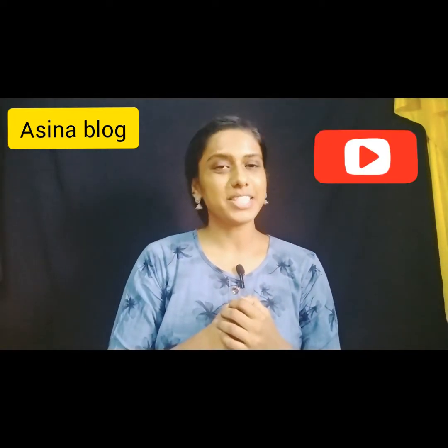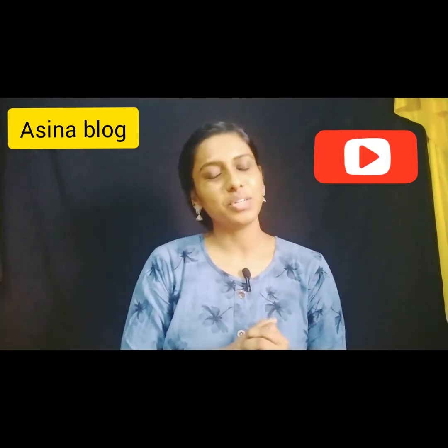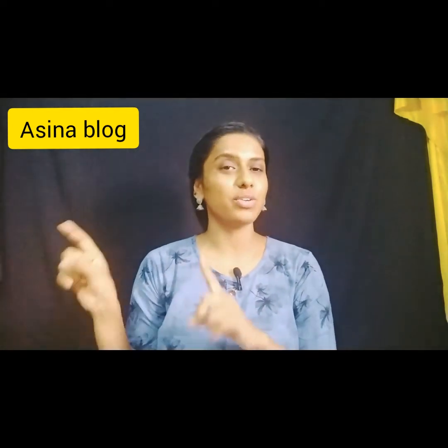Hi guys, welcome back to my channel Asinablog. If you are watching my channel for the first time, subscribe to my channel and tap the notification bell so you will see notifications in the future. We will see you in the unboxing video.